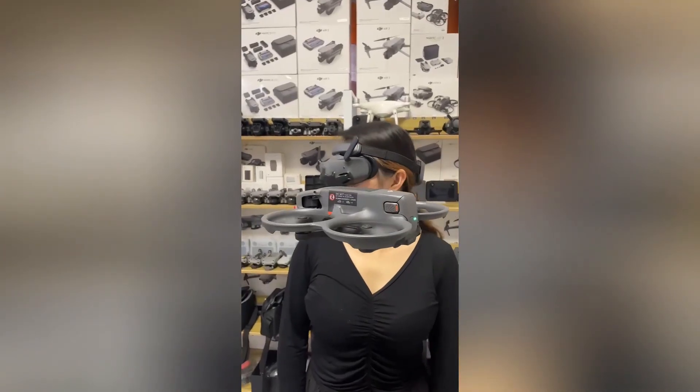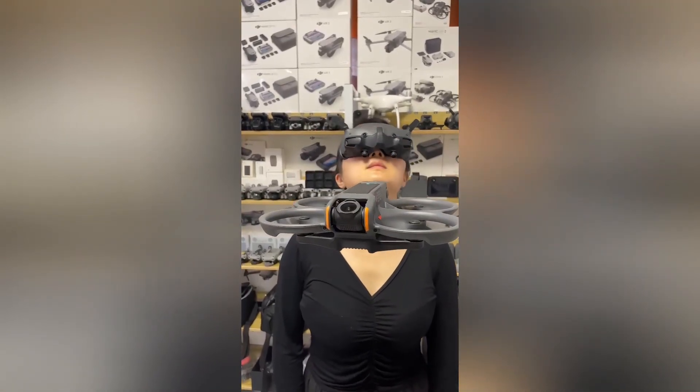This drone features cutting-edge technology that allows it to be controlled by eye movements, offering a unique and intuitive flying experience.